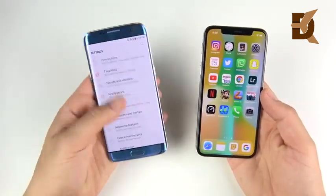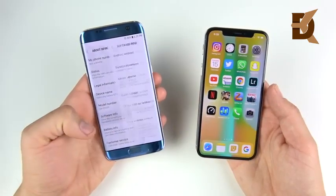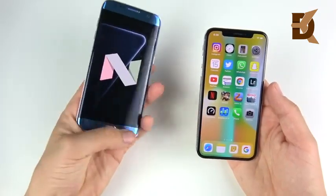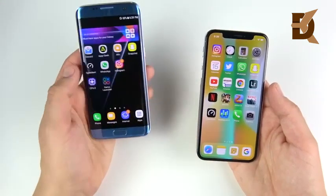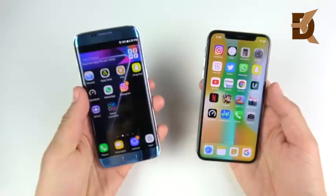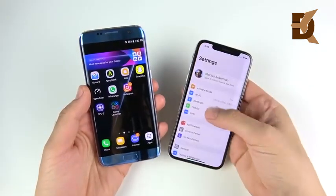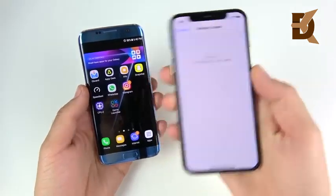Before we get started further, I want to show you that the S7 Edge is running Android 7 Nougat and hasn't received the Android 8.0 update yet on my device. This is also the Exynos version — Exynos 8890 at 2.6 gigahertz. What a beast the S7 Edge was and still kind of is. Over here on the iPhone X, we are running the latest iOS 11.3.1.